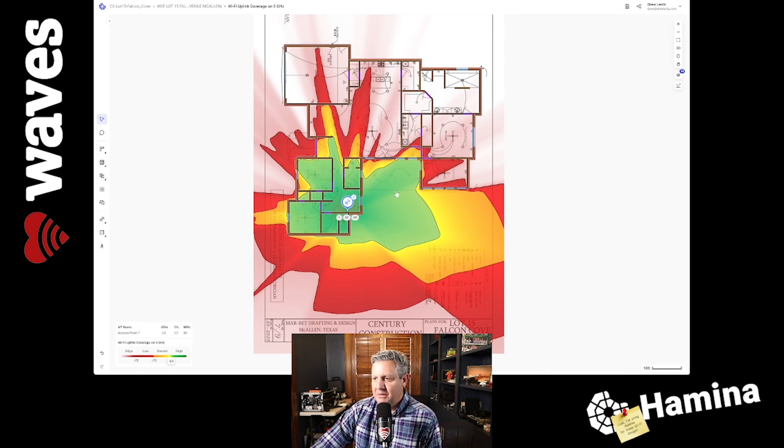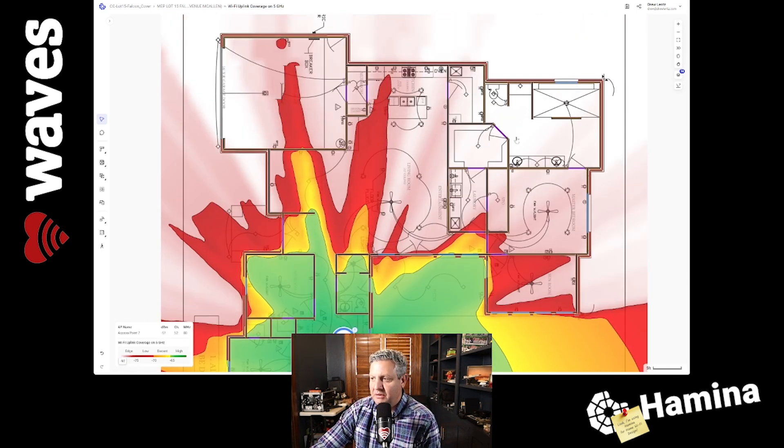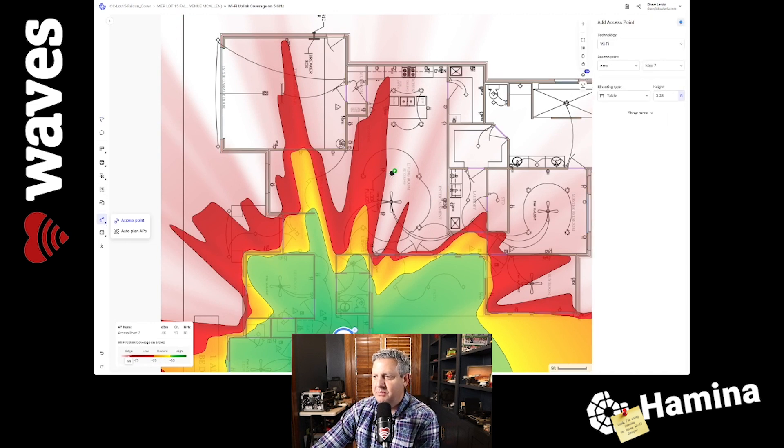You can browse around and see room by room where it's going to cover. This first AP is going to cover the office area and bleed out through the doorway on the patio out to the pool, so there'll be great Wi-Fi coverage out there. It covers a little bit of this bedroom here with pretty good coverage, but it doesn't do much for the living room, the bedroom, or the bathroom on the other side. So we're going to place another one.